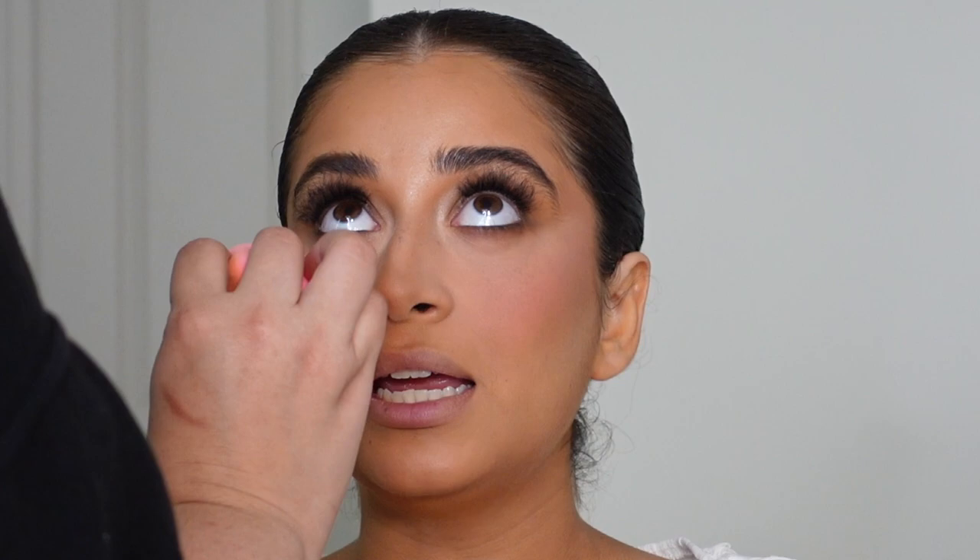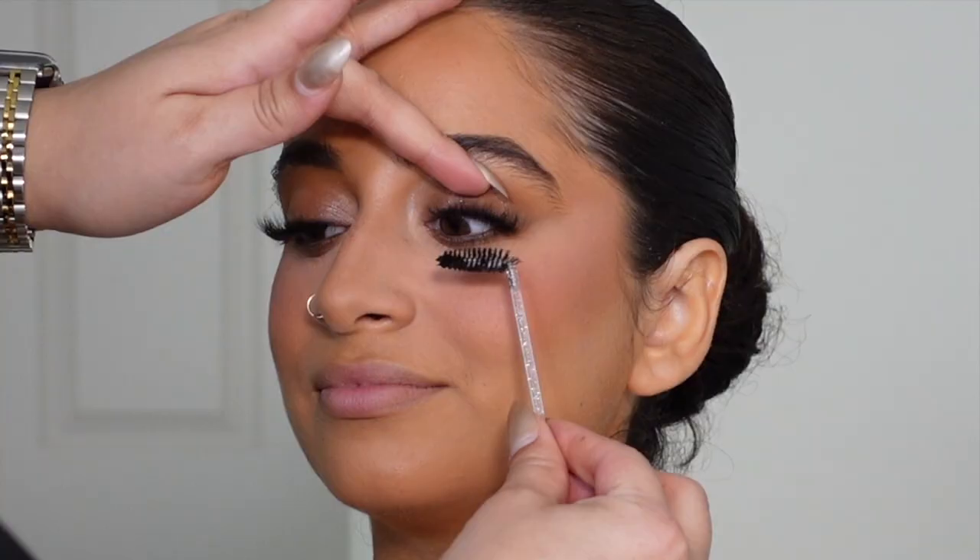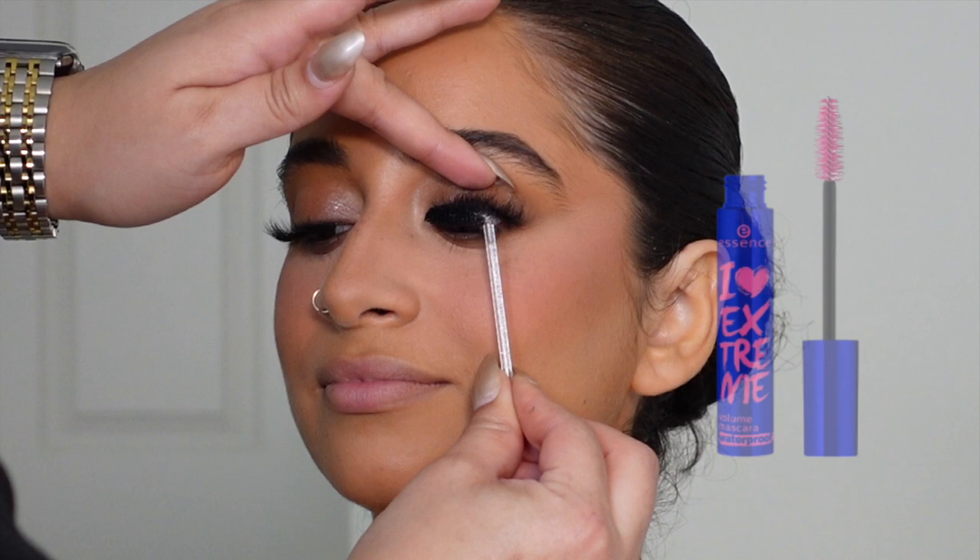If she were keeping her makeup on for longer I would also use a more long-wearing setting spray. To finish off the eyes, I curled the lashes and applied some waterproof mascara. These are the lashes that I use — they're linked down below.